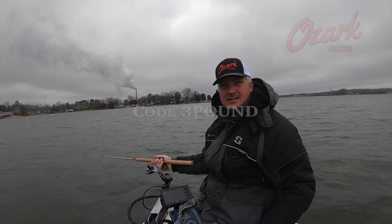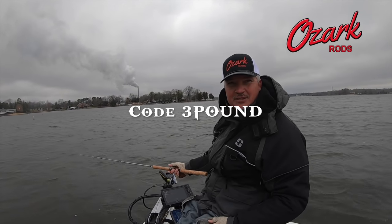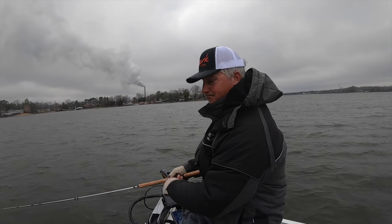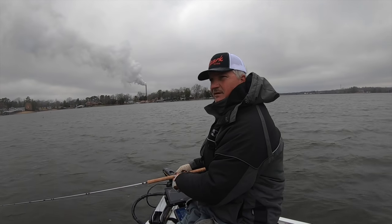Ozark Rides Pro Series — use the code three pound for 10% off, folks. You can't beat that. Anything on the website, 10% off. Great rods.